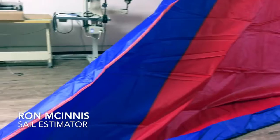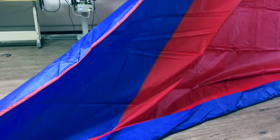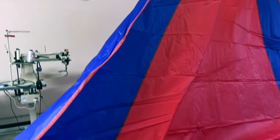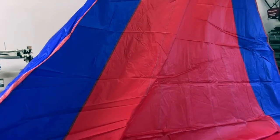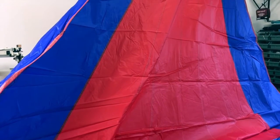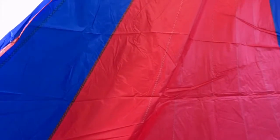Hey, good morning guys, Ron here at Precision Sail Loft doing a new sail walk-around for a really nice spinnaker. It's quite a large one, so we've kind of jimmy-rigged it up here so you can see some of the color and design. This is for a Tartan 3700 — an asymmetrical spinnaker made with high tenacity nylon from Challenge Sailcloth in 1.6 ounce.